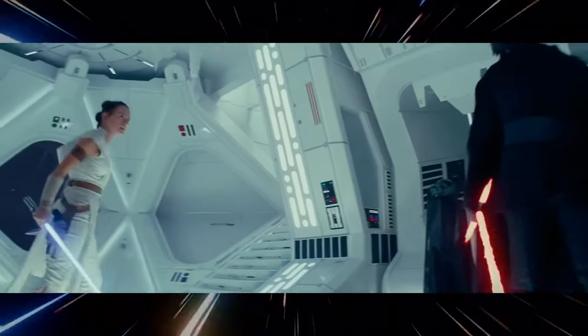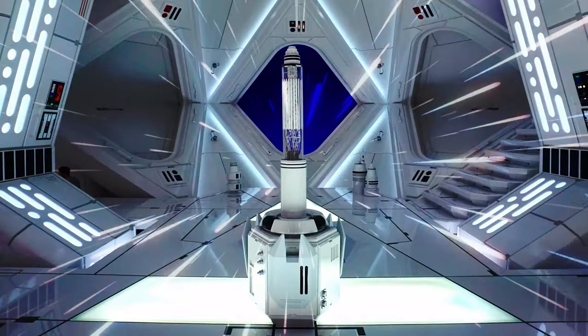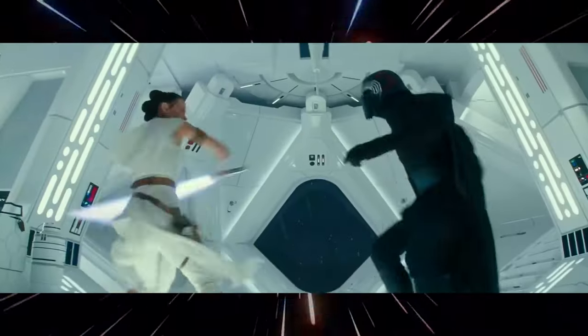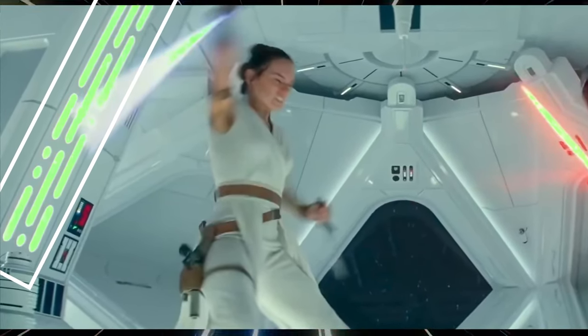When Star Wars Episode 9 was released, I immediately fell in love with the look of this set. This is Kylo Ren's Quarters, and is to me one of the coolest sets in all of Star Wars. The light, clean look, the subtle hints of red, and of course, those classic dark side backlit cutouts in the walls. So I decided to build it.